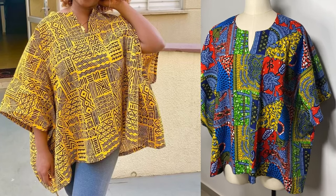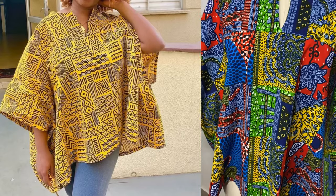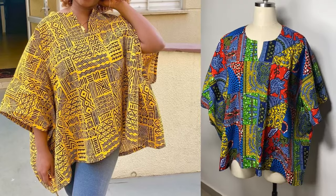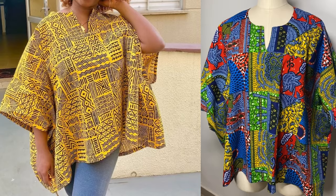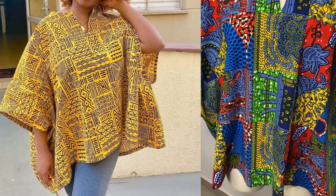Hi guys, welcome back again to my YouTube channel. In today's video I'm going to be sharing with you how to make this beautiful dan shiki box blouse. If you're interested in learning how to make this, please keep on watching, and if you're new here, hit the subscribe button and let's get started.